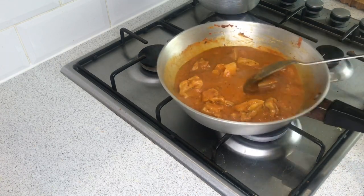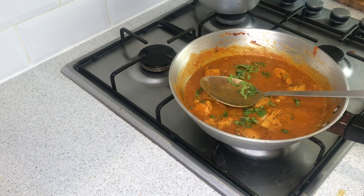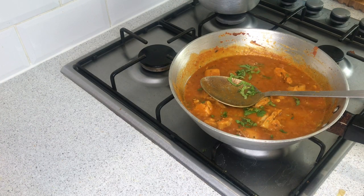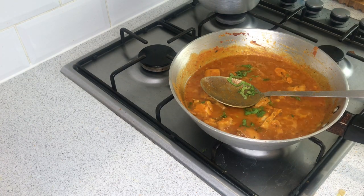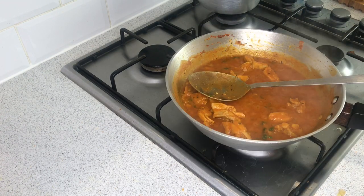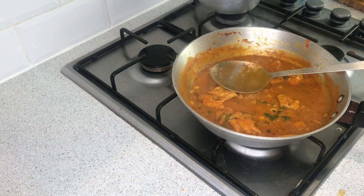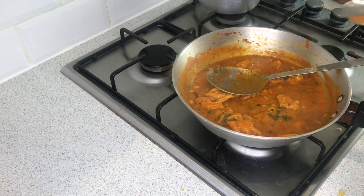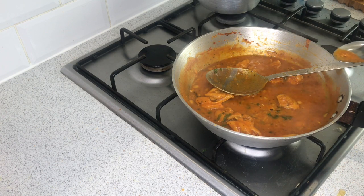Going to add a little bit more of the chicken and let it cook. Give it a little taste — mmm, nice and beautiful, sweet, sour, and it's definitely got a kick to it. I'm going to add some fresh green chili because I do like it spicy.